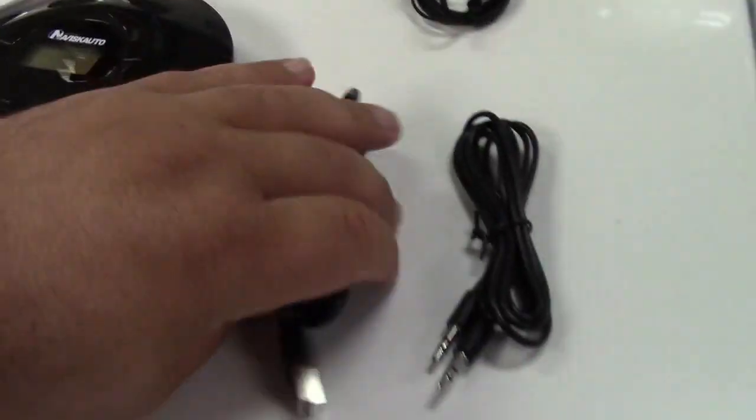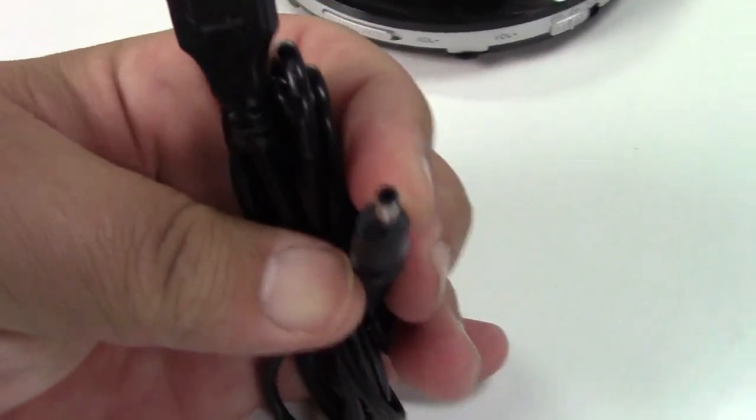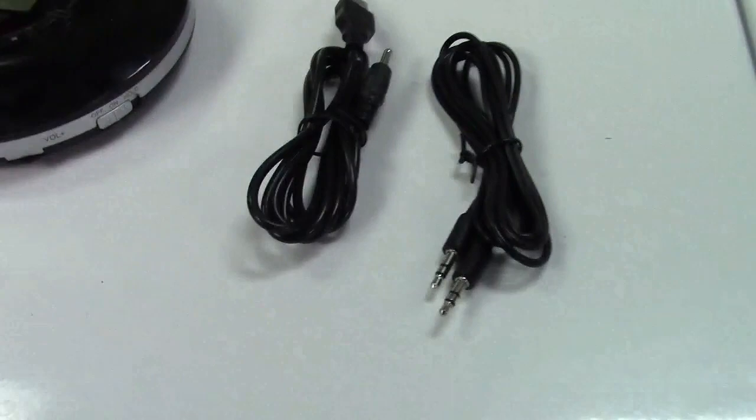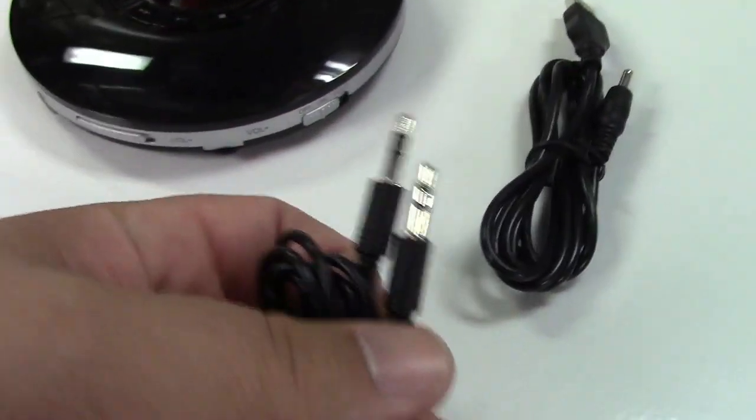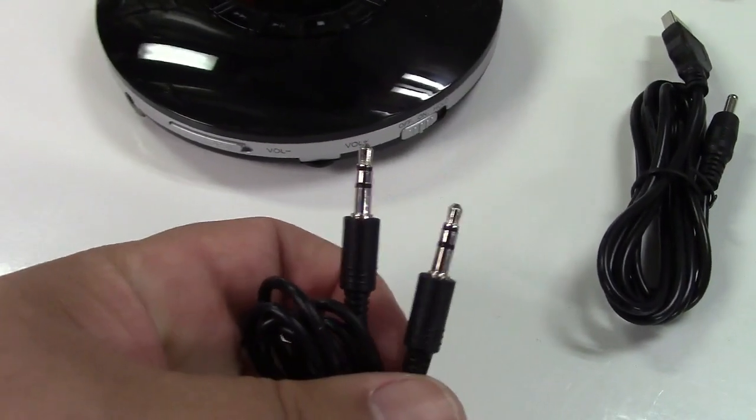They also include the charging cable. This is USB to a small barrel jack connector, as you see there. And thoughtfully, they've also included a line-in cable, a 3.5 millimeter to 3.5 millimeter, as you see there.